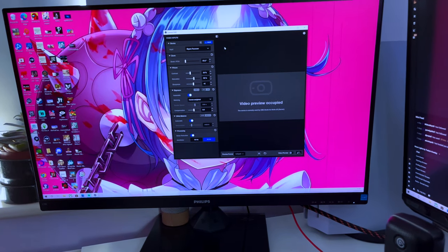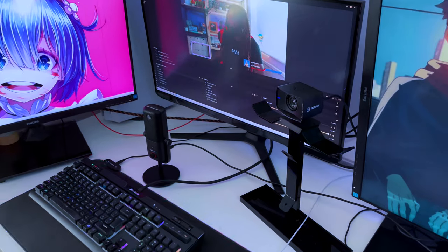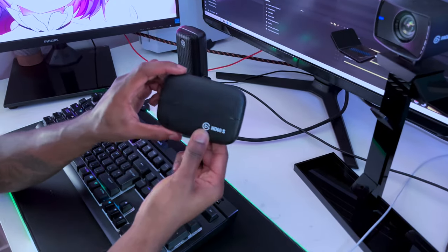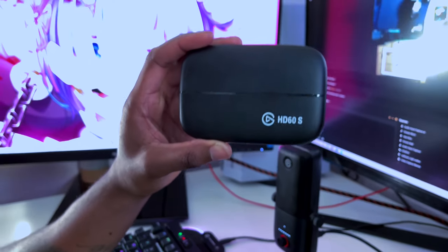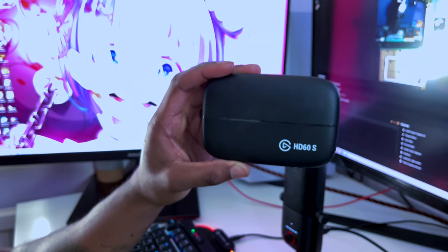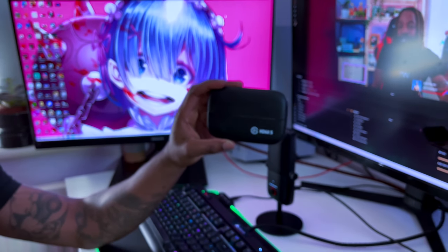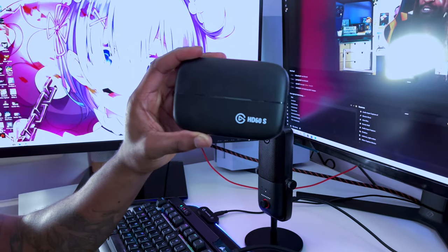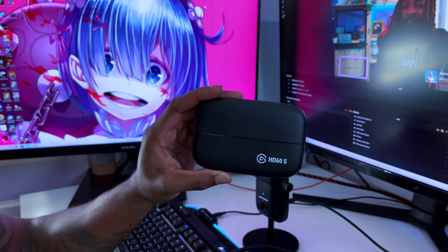Now to the capture card — I've got an Elgato HD60S. It records up to 4K and streams up to 4K, but there's no point streaming up to 4K because Twitch prefers 720p. When I'm recording gameplay that's when I can record at the highest standards, but I still record at about 2K.